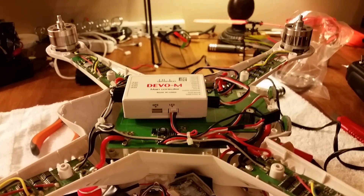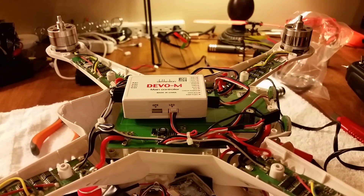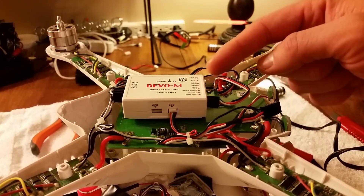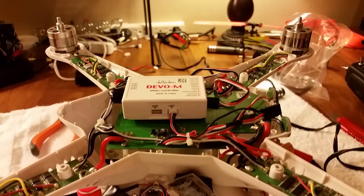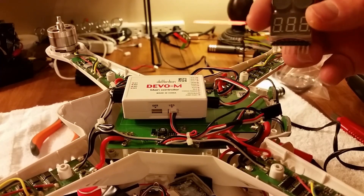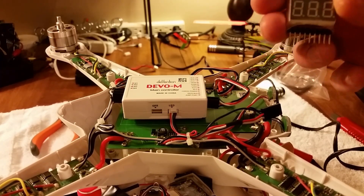Okay, so that's how you get rid of the LVC monitor on the DEVO for the Walkera QRX 350 Pro. That's what I ended up with — you just plug it back into the same power check port you took it out of. Pretty simple stuff.